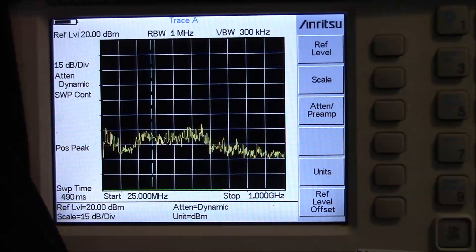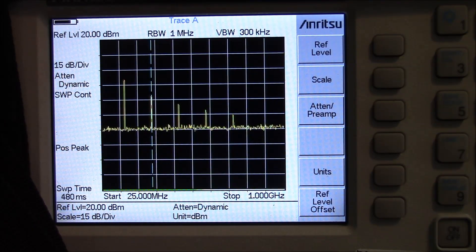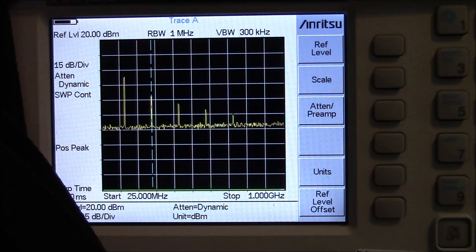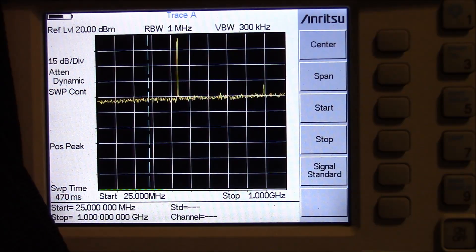On the spectrum analyzer, here is our Elenco at VHF. For comparison, this is a Baofeng BF-F8HP — look at all the harmonics. Here is our Elenco at UHF; you can see we've got one little spike. For comparison, this is the Motorola.